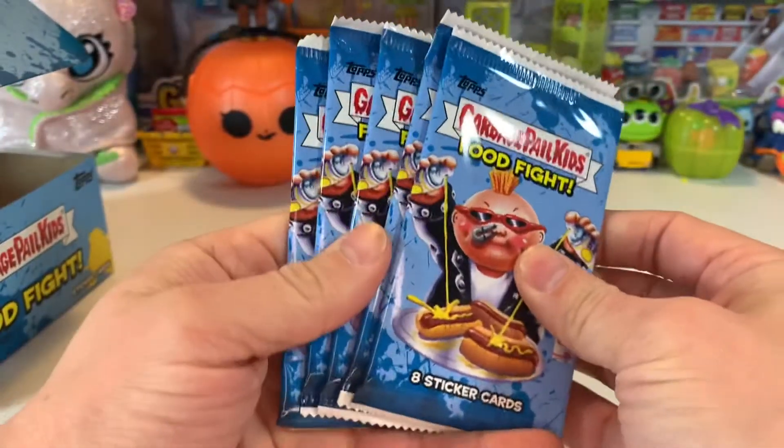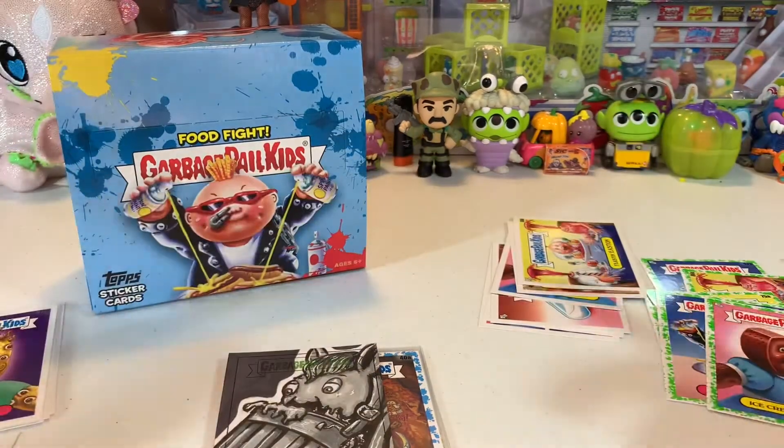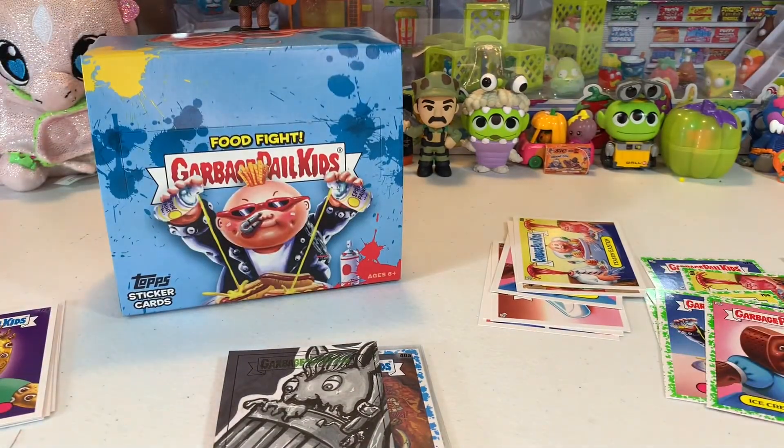We've still got five packs left — awesome! Stick around, we're going to do some more unboxings of cards and toys and all kinds of stuff. See you later, Toy Time Fun!